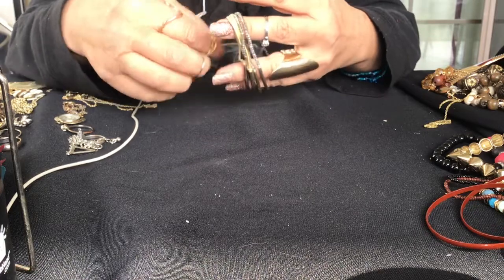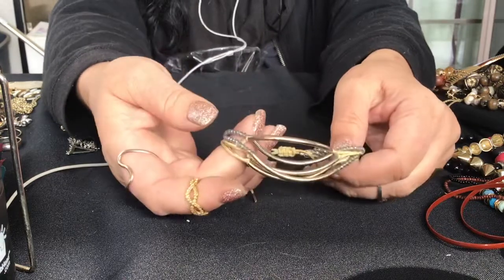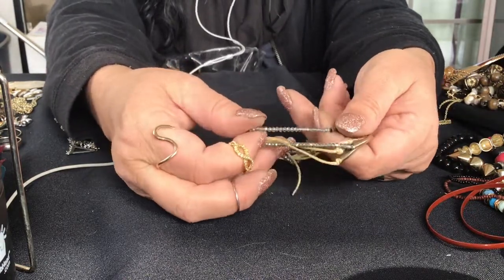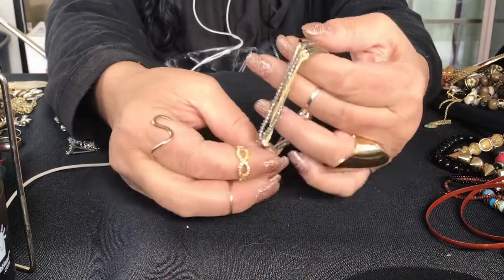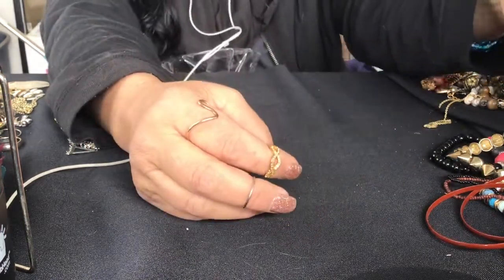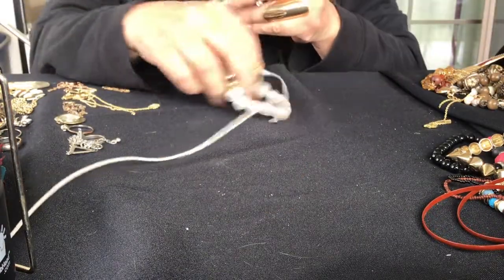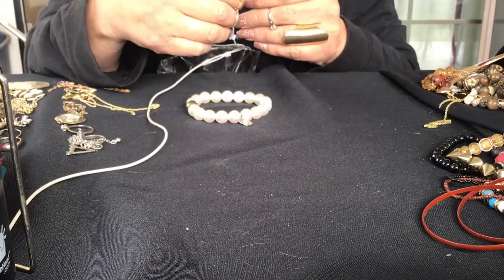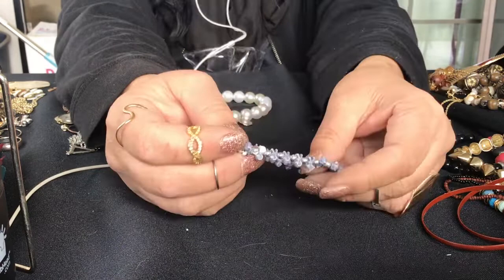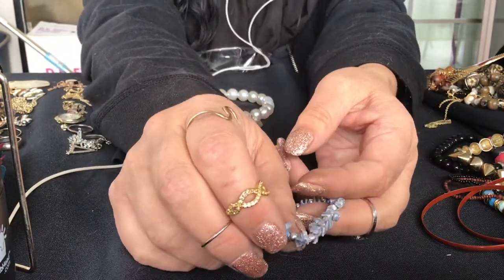There's a bracelet here - it has the pull string ties. I like these bracelets with the bars. I've never seen them with the pretty little crystals on it - usually it's just the string. I like adding the crystal to it. It's really pretty. This is going in my collection. I have several, maybe five different of these little bead bracelets.